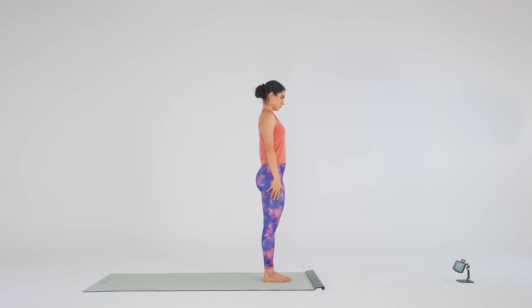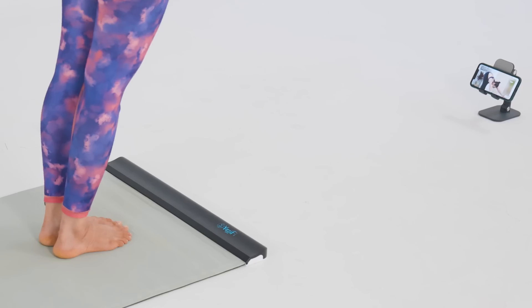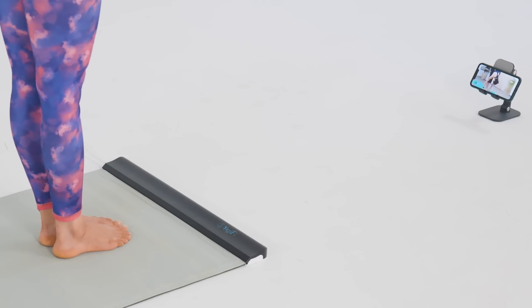Exhale, bring your arms and upper body forward. Place your hand next to your feet, round your spine, and touch your forehead to the knees.